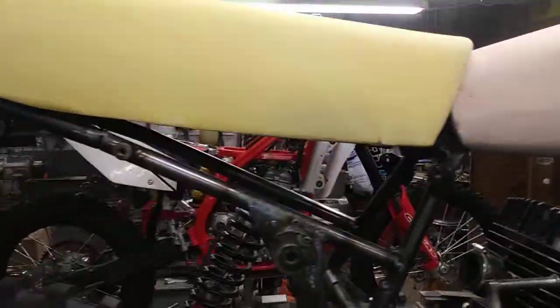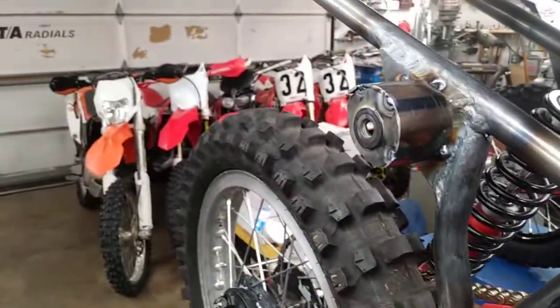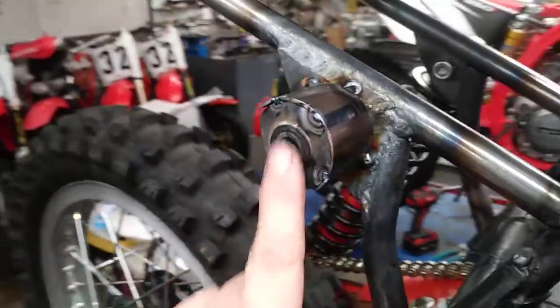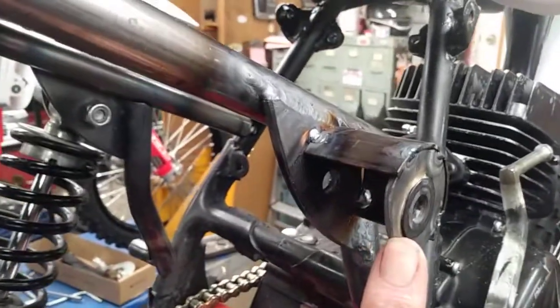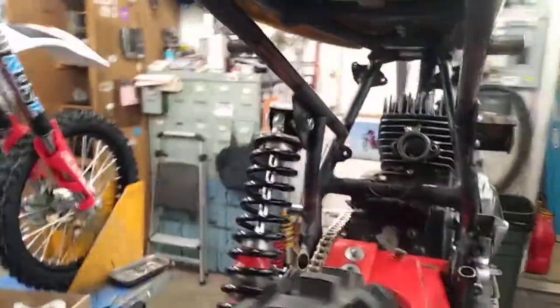Hey guys, Jim here working on the Amaran 125. What I'm working on now is the upper shock mount. I've taken a piece of tube and cut it in half and fabbed a piece out here for some outer support, so that helps give the upper shock mount a little more strength.